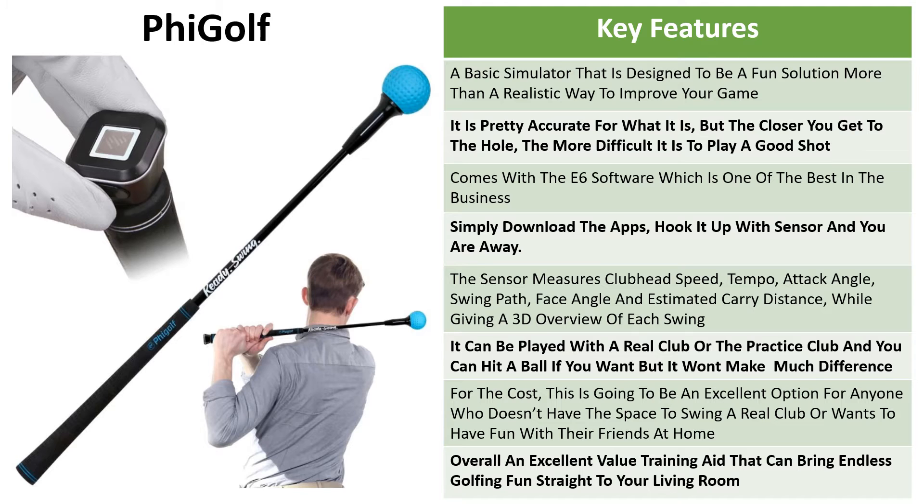The Fee Golf, for what it is, represents excellent value. It's a basic simulator that works with a sensor on the top of the practice club or a real club, designed to be more of a fun solution than a realistic way to improve your game. The practice club is like a golf training aid — it's pretty accurate for what it is, but the closer you get to the hole the harder it is to play a realistic shot. In a bunker or in the rough it can be very hard to get the right power to get close to the hole. It comes with the E6 software, which is one of the best around, and you get one free course. You simply download the app, hook your smartphone up with your sensor, and you're away — you can even connect it to your TV or use a projector.